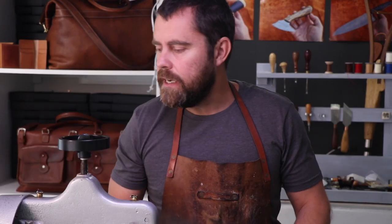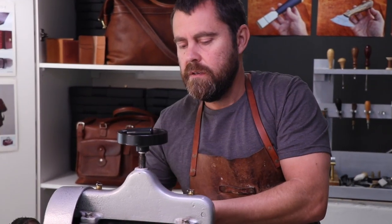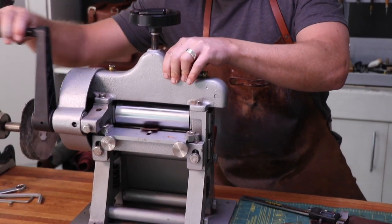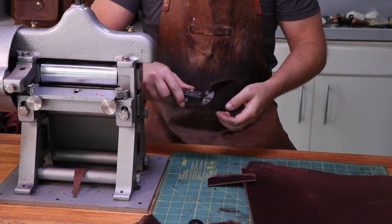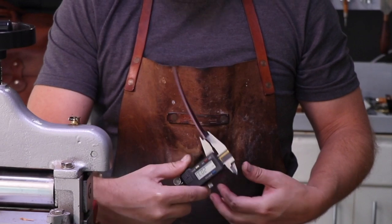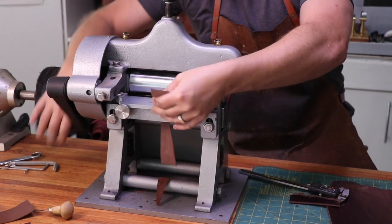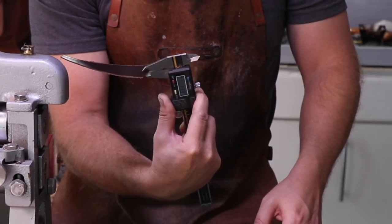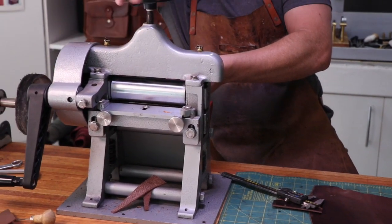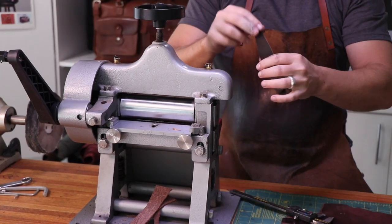I've just cut off some of this bridle hide — this hide is three millimeters thick. I'm going to feed it through the splitter just to show you how one of these works. I've taken it down to two millimeters — I've taken a full millimeter off. I'll turn it down a little more... now at 1.4 millimeters. I'll take that on again to get a really nice, very fine split.